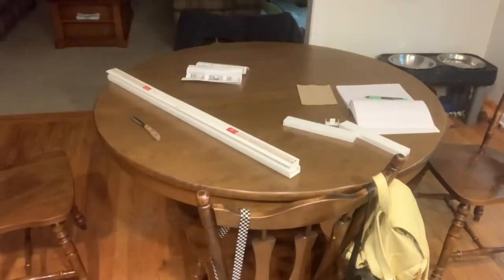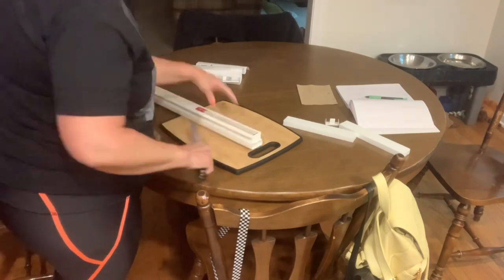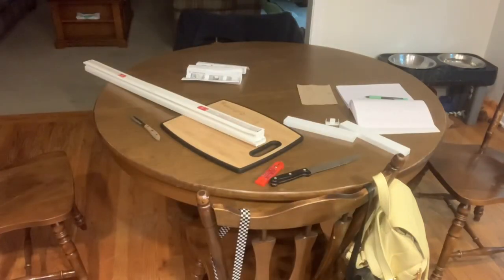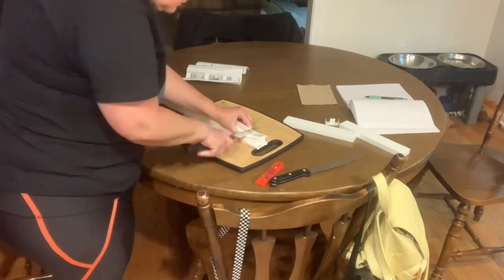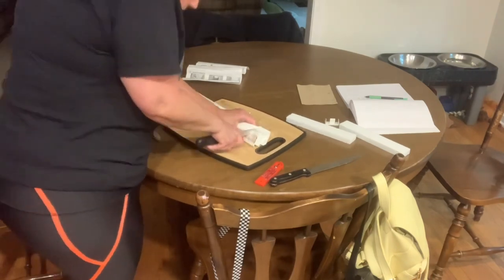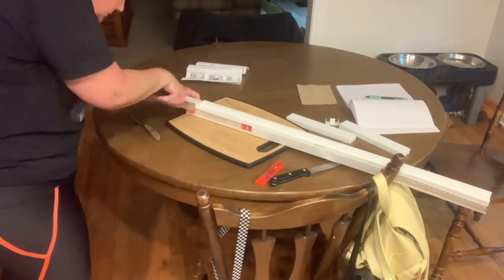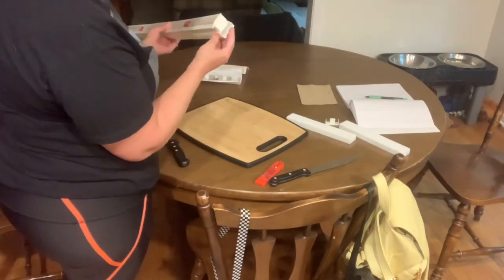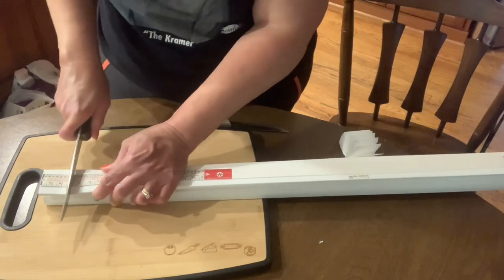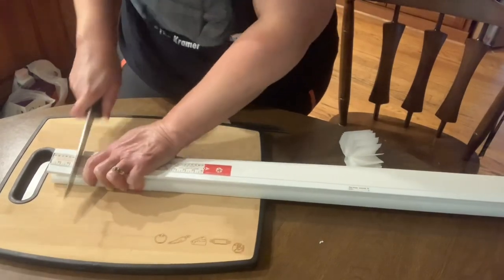I ordered these from Amazon — they're called Ready Shades and you just cut them to size. It says to use a standard kitchen knife, so that's what I'm going to do. I think a straight razor would work better; I have a little one but the blade wasn't long enough. This is supposed to be a simple DIY, so I'm just using my kitchen knife. I really need new kitchen knives. I'm cutting it just like it says to do, and I'm highly nervous to screw this up. I'm giving you the real-time view — it's not terrible, but a straight razor probably would have been better.